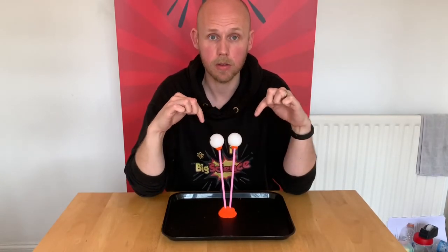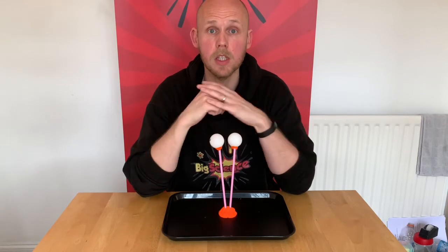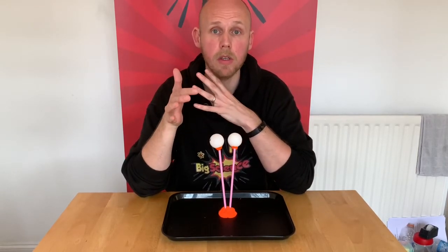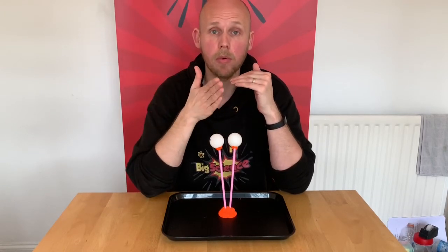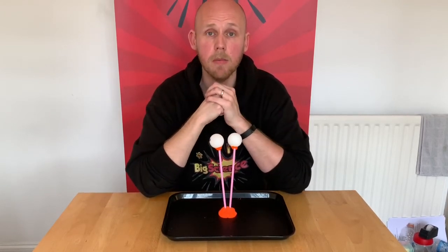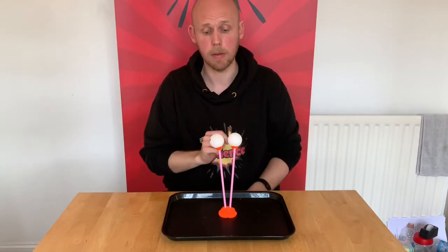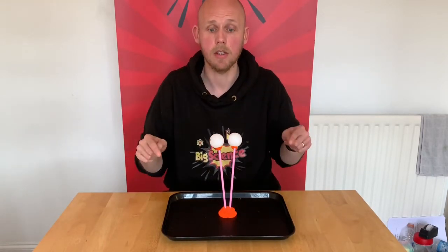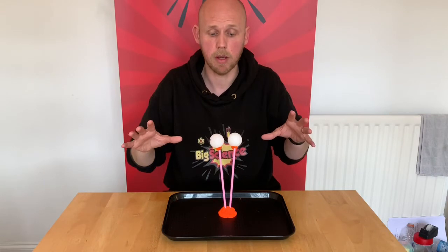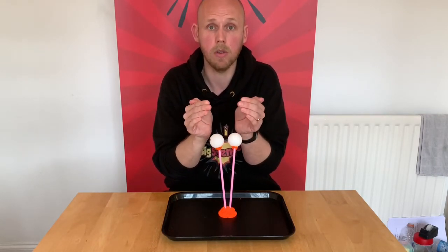So why did the two balls move together and not apart? Well, it's all to do with air pressure, and Bernoulli's principle explains this one really well. What Bernoulli observed was when air moves quicker, it becomes a low pressure. So when I move the air in between the two ping pong balls, it's moving quicker than the air on the outside of the ping pong balls, so the pressure in between is lower than the pressure on the outside. The pressure on the outside of the ping pong balls is at a higher pressure, so it pushes the ping pong balls together into the low pressure.